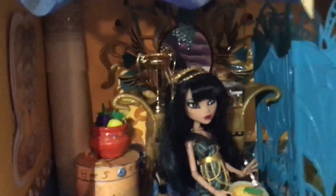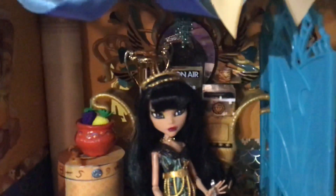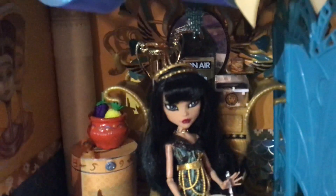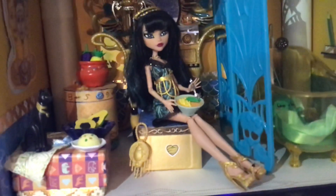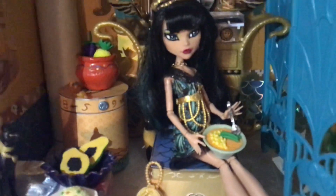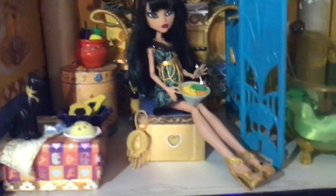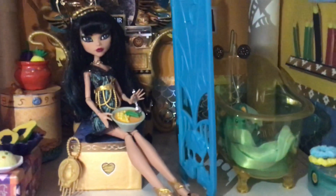Now we have Cleo's vanity, which is a Monster High playset. I got it used so it didn't have everything, but I filled in with some various gold accessories, some mummy wrap, and a jewelry box that I made. This is my custom Frights Camera Action Cleo. She's sitting on just a box that I used as a stool and I gave her some food, which is an eraser. And this is the divider from the Frights Camera Action playset.